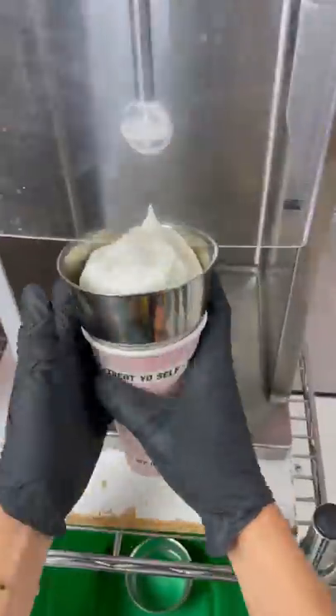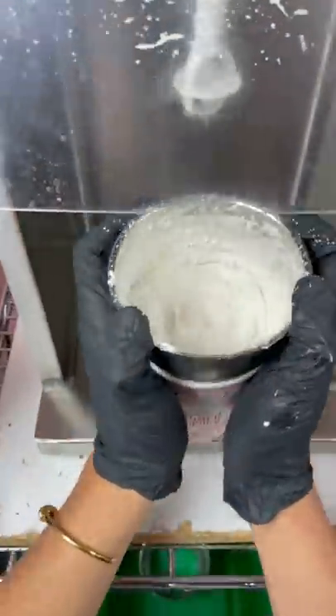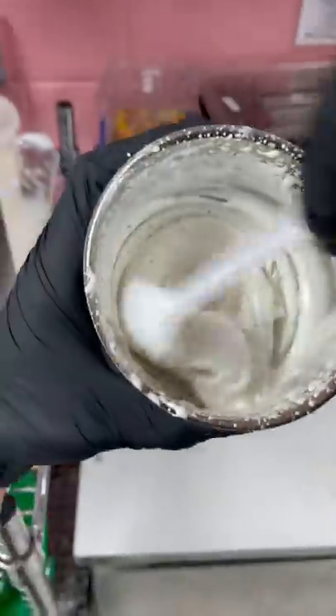So we added some more soft serve on top. Now I'm going to go blend it up in the machine. Use a little foot pedal down there on the ground, and that's what controls it. Watching this video is making me crave some. It was so good.